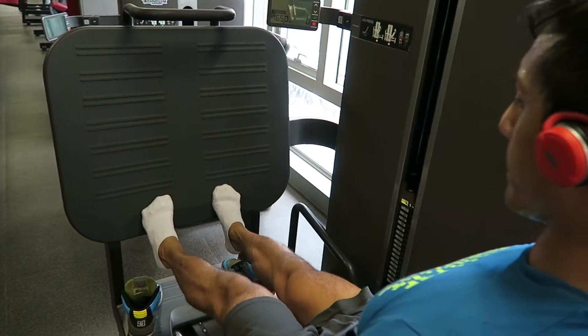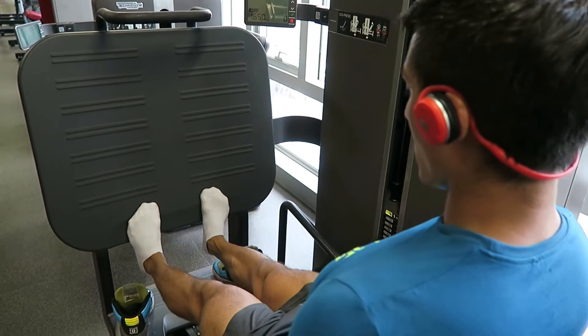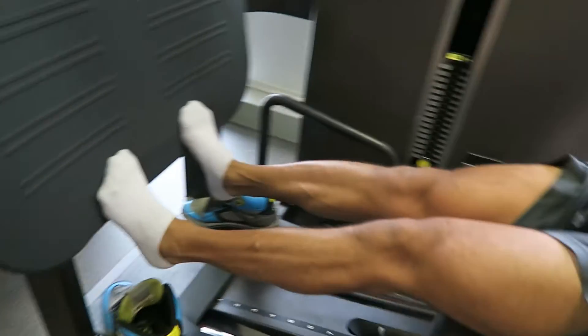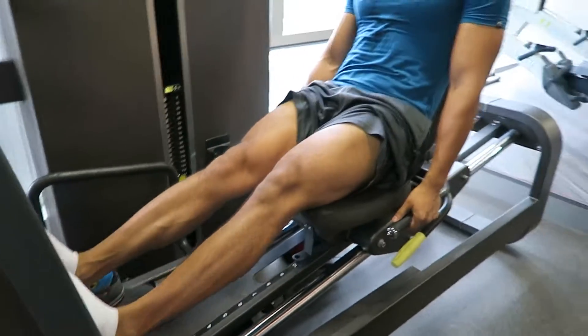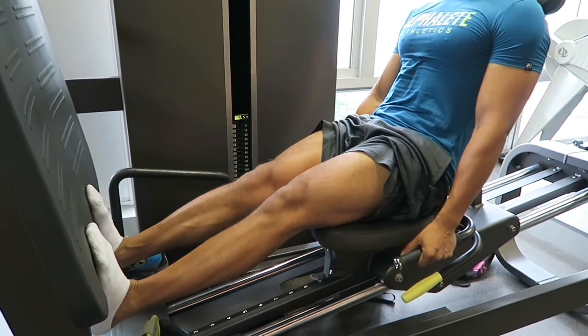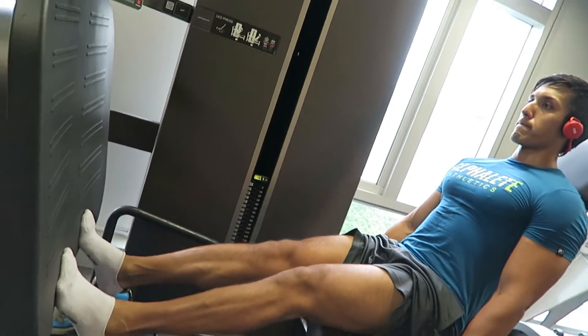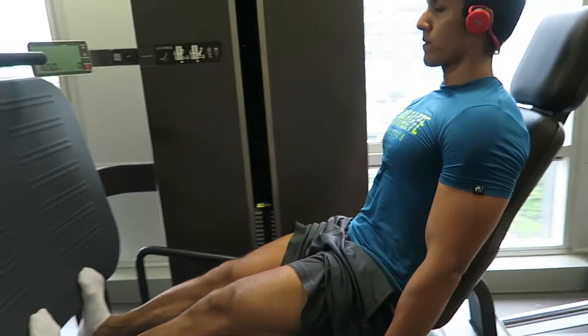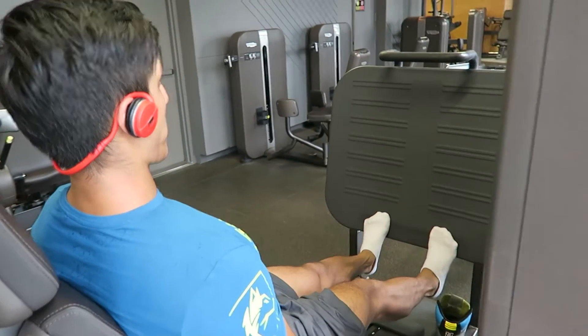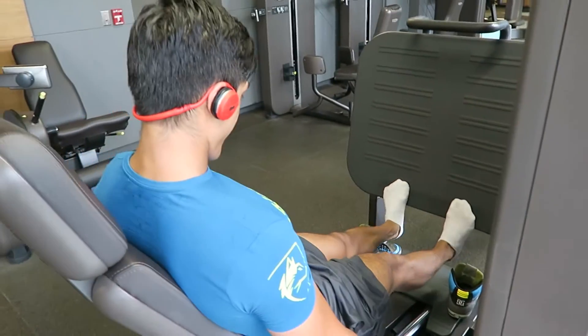The reason I want to talk about adapting is because I'm at a point in my contest prep where I've had to make some changes — both in my training and my nutrition. With my lower back playing up, I've had to adapt my program so I can still work on legs by doing leg press instead of squats for my hypertrophy day.